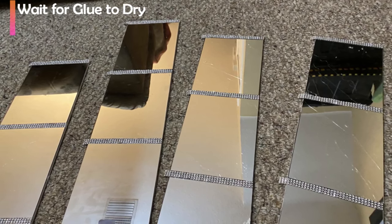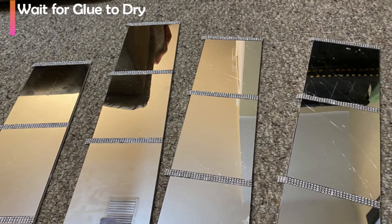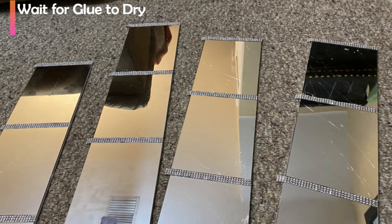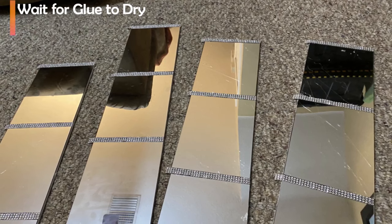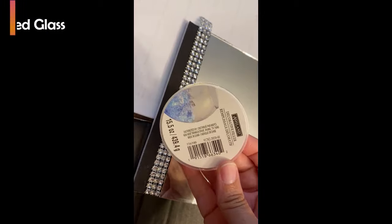Now that everything is completed and glued, we're going to wait for the glue to dry. You want to make sure that it does dry before you're putting them together, so that way once I apply the crushed glass, everything is dried and nothing comes off.